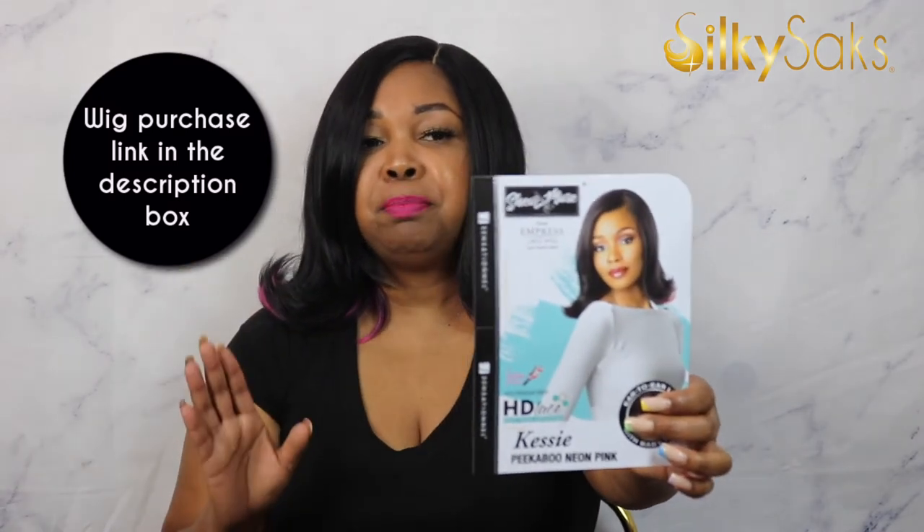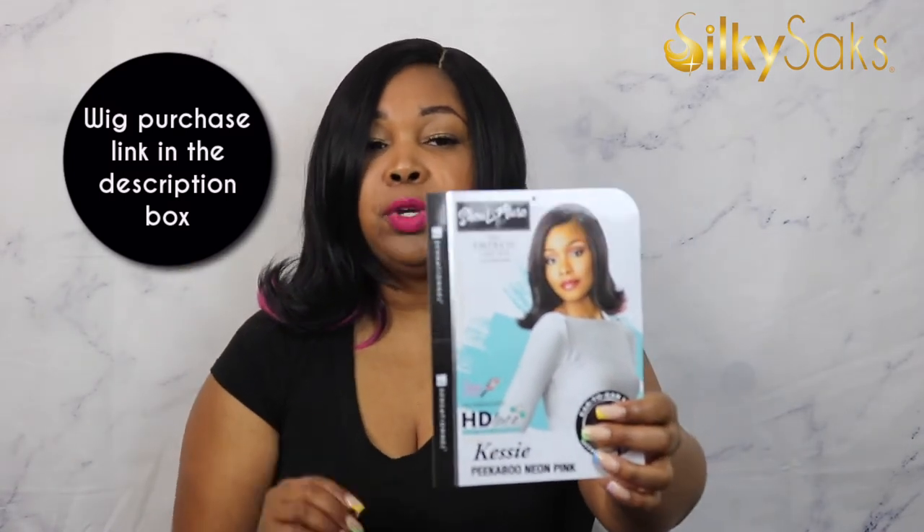Now without further ado, let's get into this flipped-up bob. So this is Kessie — she is a part of the Sensational Sheer Muse collection. The Sheer Muse collection features bright, vibrant, bold styles and always incorporates vibrant and beautiful colors. I'm a fan of these. These are like why I love to wear wigs, because you can try fun styles and colors. I will have links to other wigs from this collection that I've reviewed.